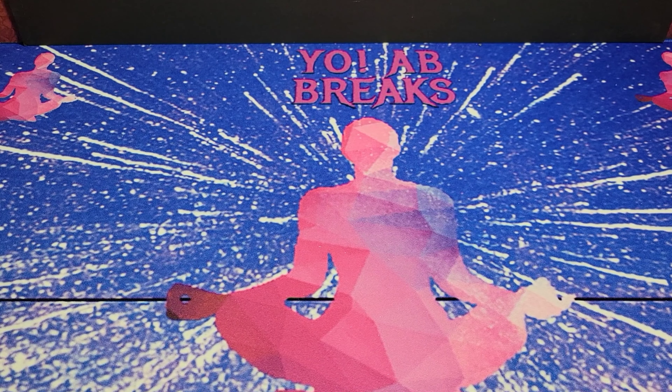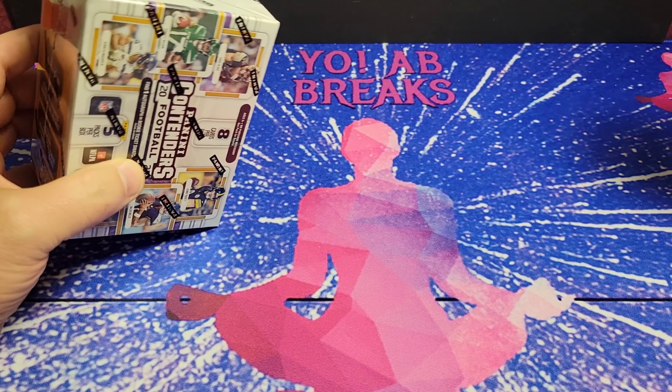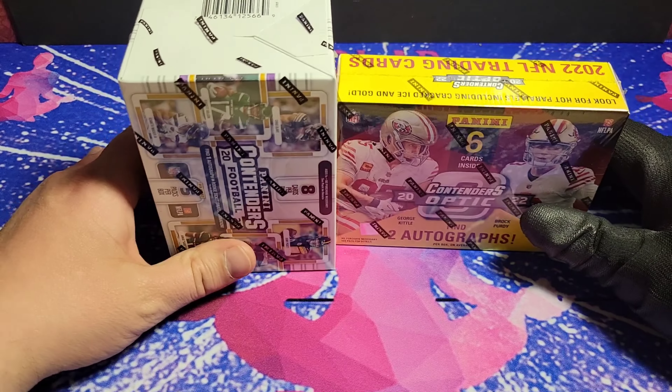Hey, what's going on gang? It's Yo AB Brakes. Smack that like button for 2.5x pack magic because we're doing retail versus hobby. Let's get into this.